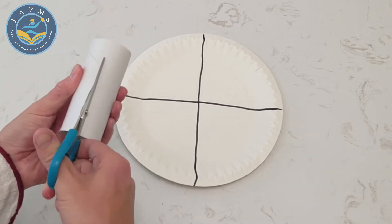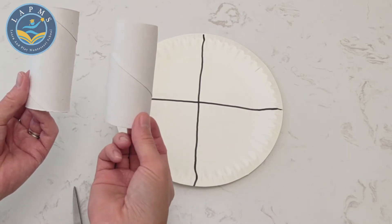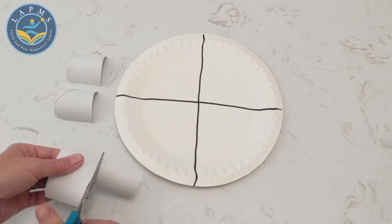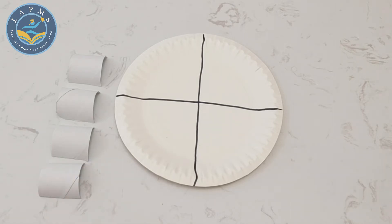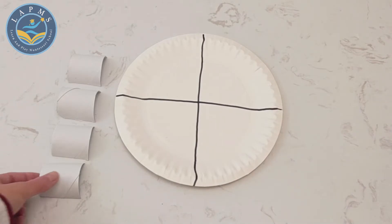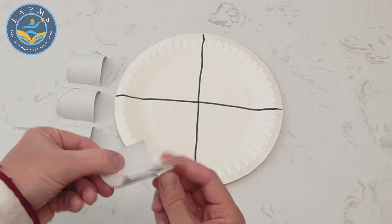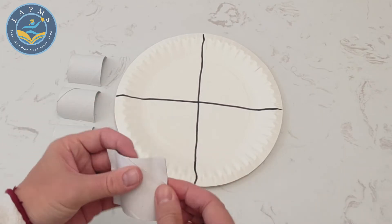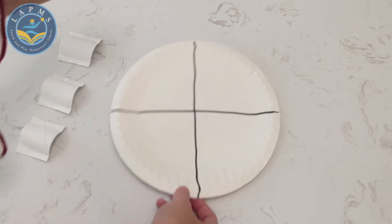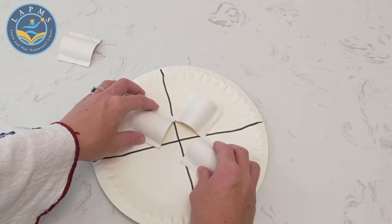Next, we're going to take our empty tissue roll and our scissors and we're going to cut it in half. Now we should have two halves of an empty tissue roll. Let's cut these in half too. Now we also have four sections of our empty tissue roll — one, two, three, four. Next, we're going to bend each side of the empty tissue roll cutouts just to make a flat surface.